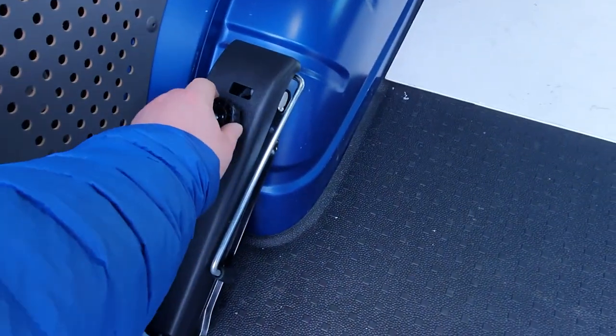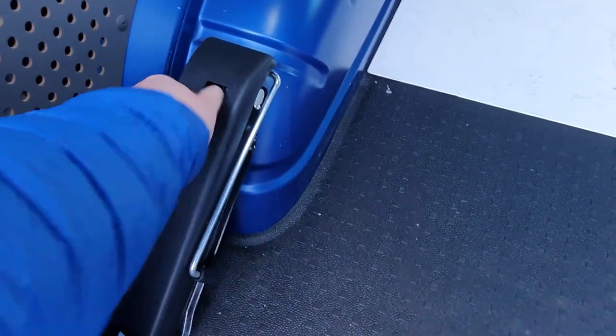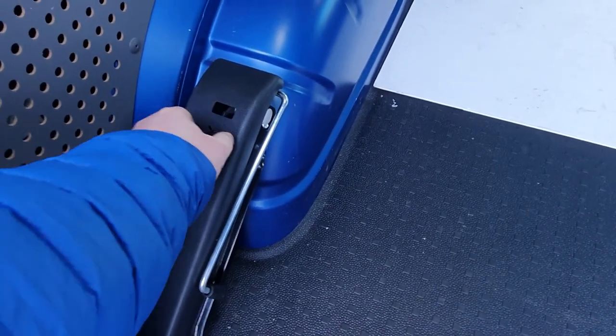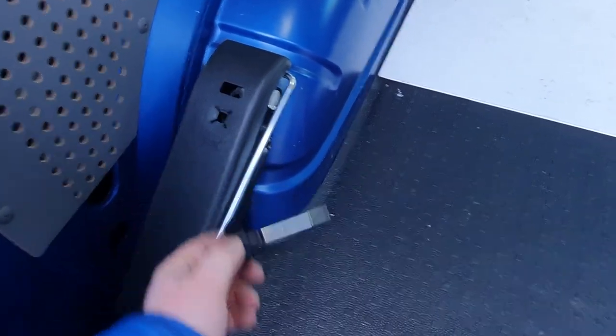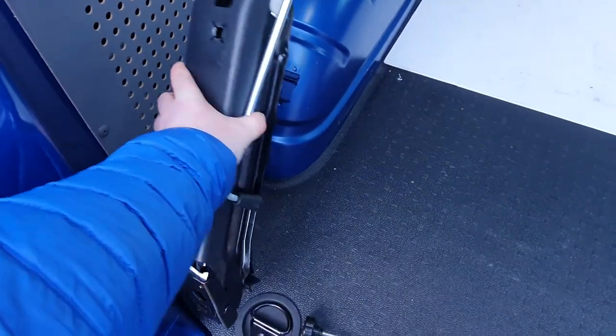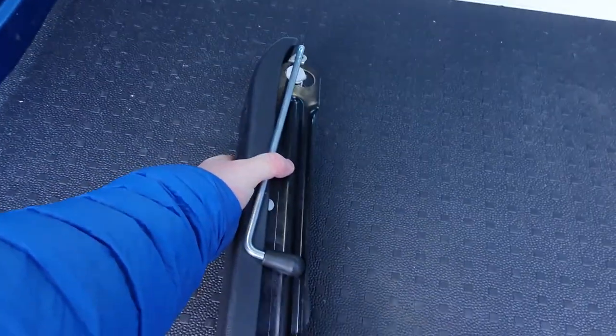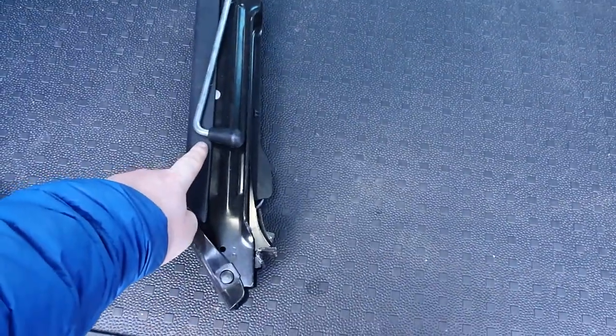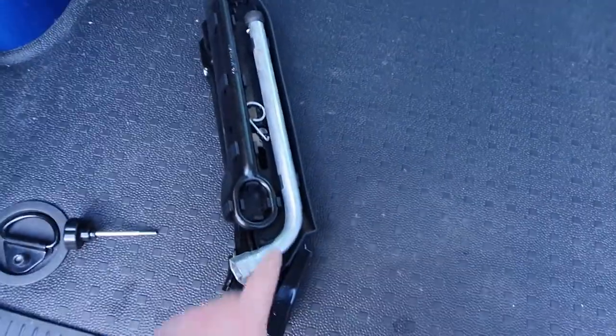You're simply going to screw this out anticlockwise. Remove the screw and set it down, then lift the whole jack off. As you can see, the jack sits into the plastic cover, and that just pulls out.